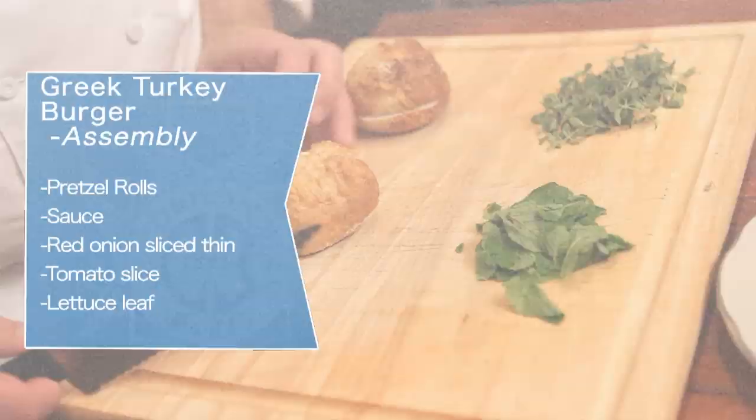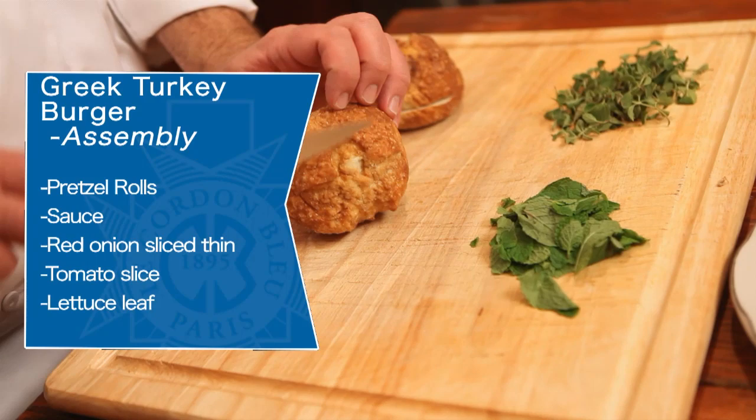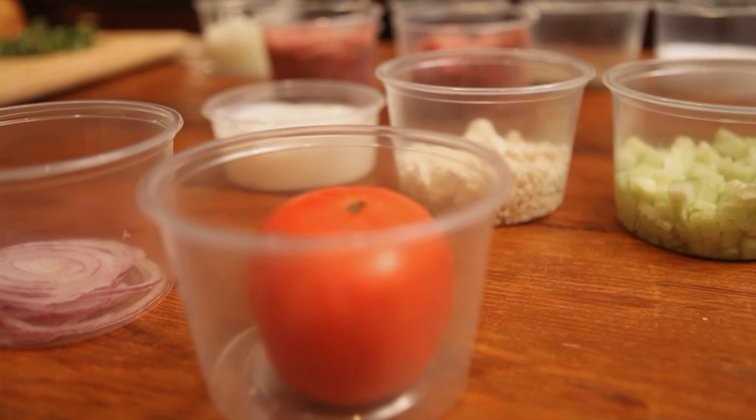I just want to make sure that I'm set up for plating, so I'm going to go ahead and slice the pretzel rolls. Set those aside. I will also need some tomato, sliced thinly for garnish.